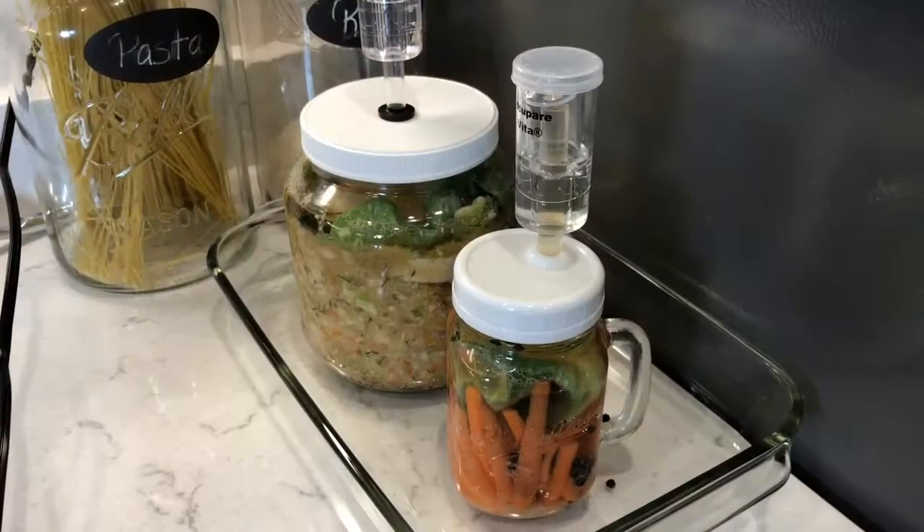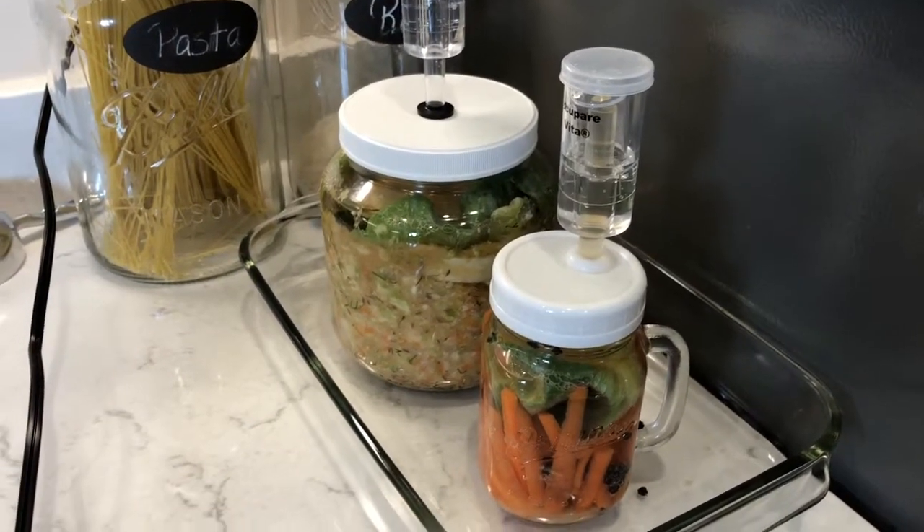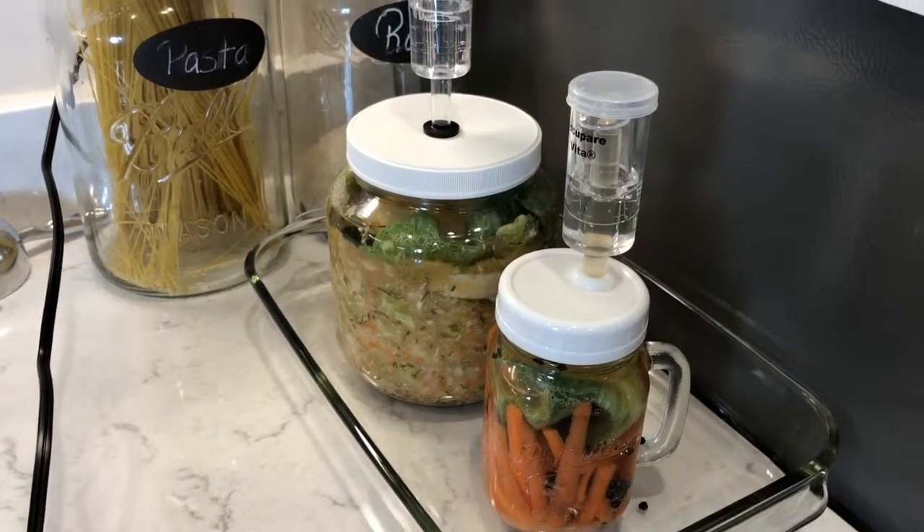This is the fermentation I have going on — carrots and sauerkraut that I mentioned. They started on Sunday, so that's how it's looking.